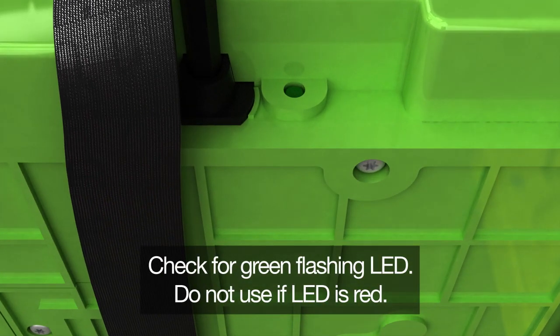Check for a green flashing LED. If instead the LED is red, you should refrain from using the battery and contact Valens.